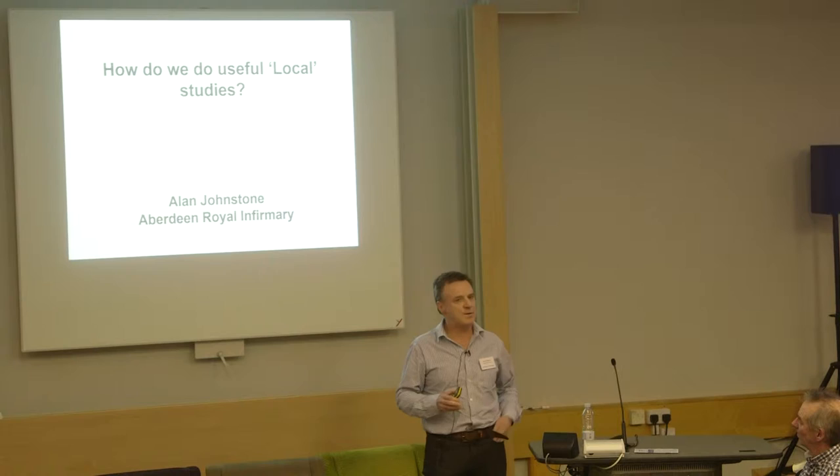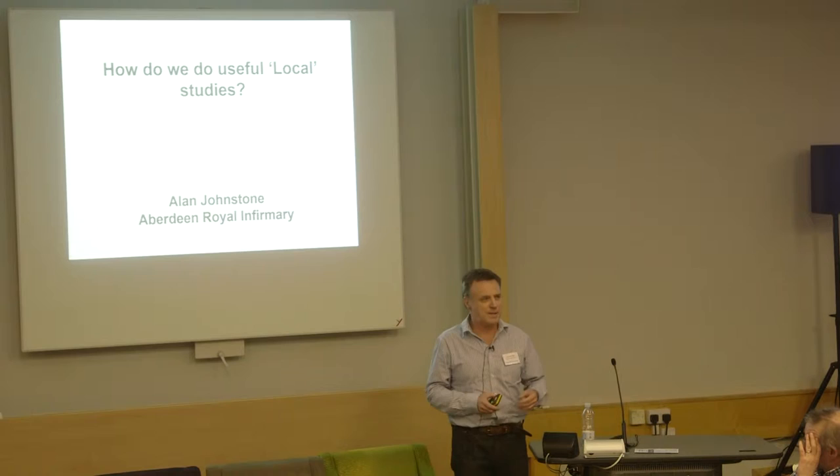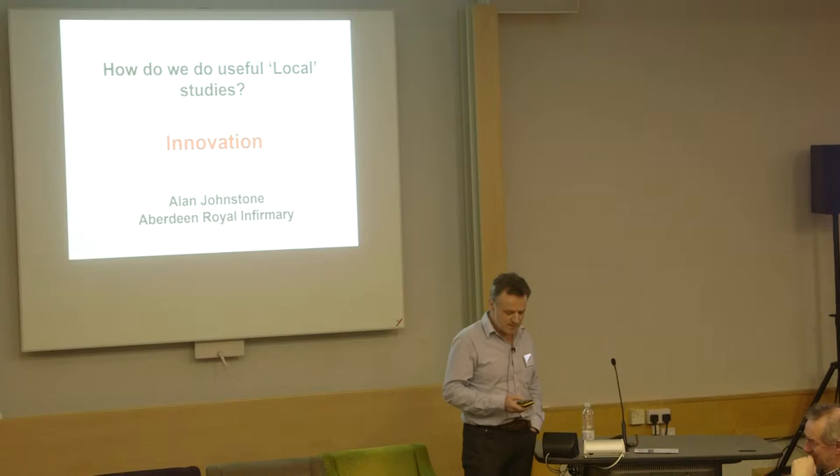This is really what we're planning to do for next year, and I'm going to try to get a feel from you as to whether this is of interest to you. There'll be two things. The first one is how do we do useful local studies. The second part is I'm going to tell you about innovation and challenge you to a new concept for a group like this.